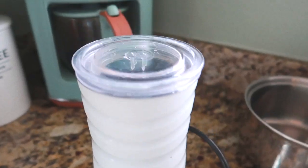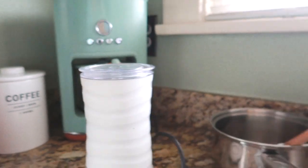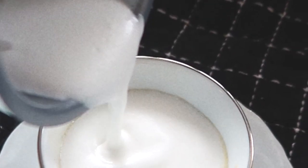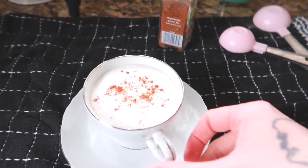I put some half and half in my coffee milk frother so it's just going to foam up the milk and make it nice and warm. We're just going to pour in our foam with the kava, and I do a little bit of cinnamon, and there is your kava tea.